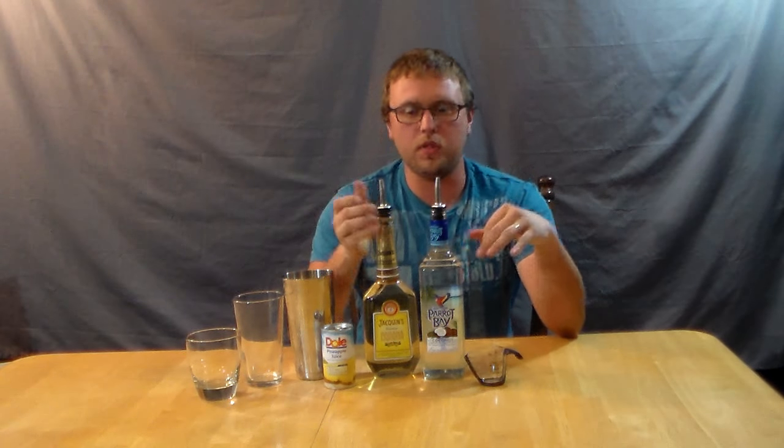Hey everybody, it's The Idiot here, and today I'm trying out the Banana Boat. This recipe I got from the Bartender's Black Book. I'll give you a link for it in the description.